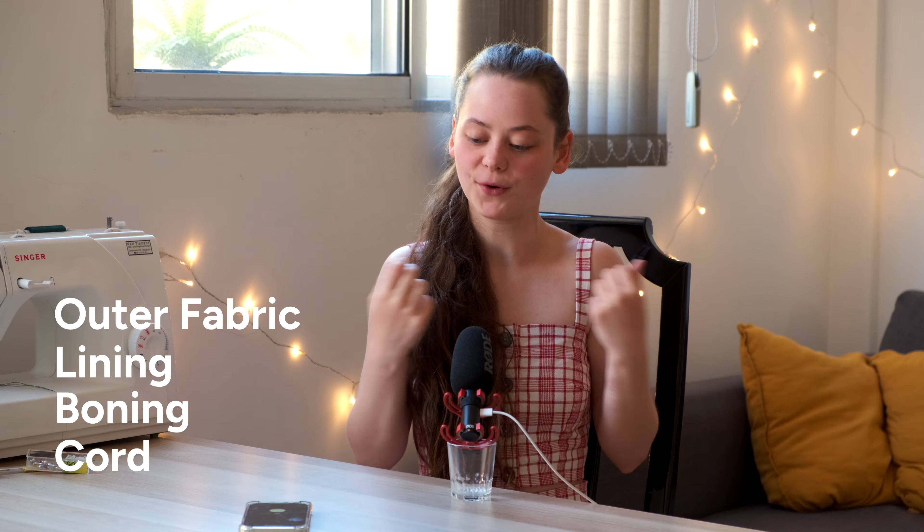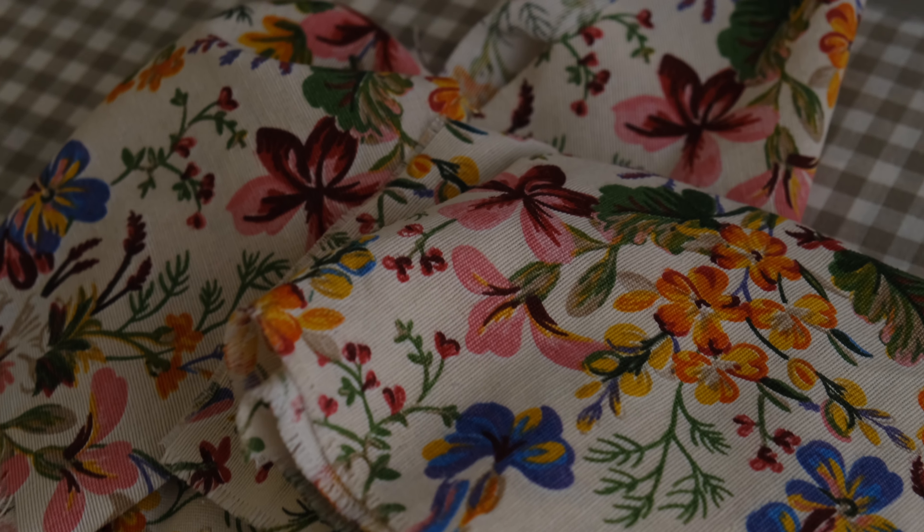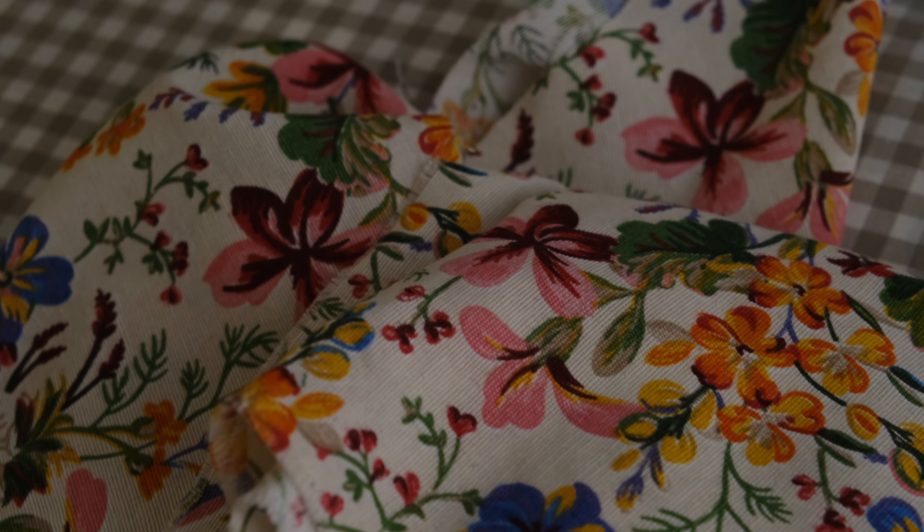Let's talk about materials. For a corset top you're always going to need an outer fabric, a lining, some boning, and a piece of cord for the lace-up. For the outer fabric I'm going to use this canvas with a cute flower print. If you're looking for fabric, I recommend taking one that is not stretchy and also not too thin, because the thinner the fabric the harder it is to work with.